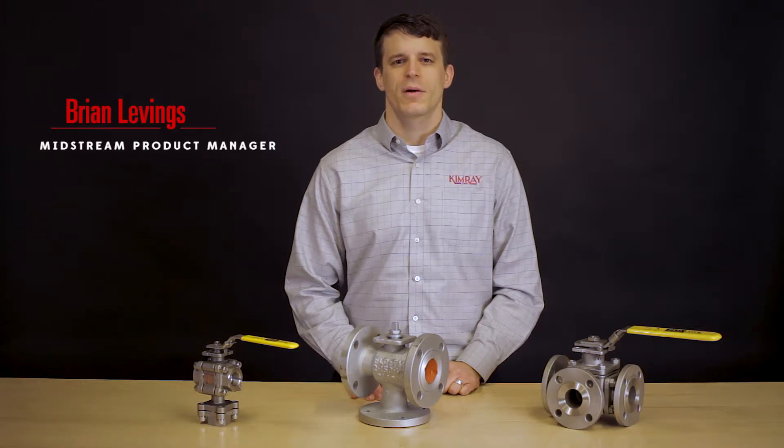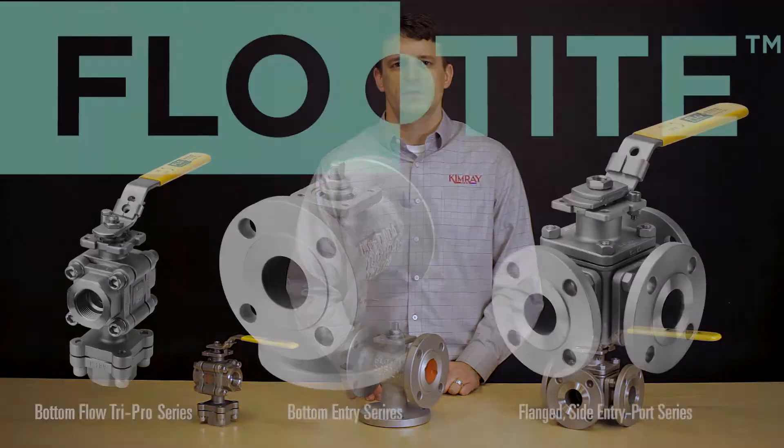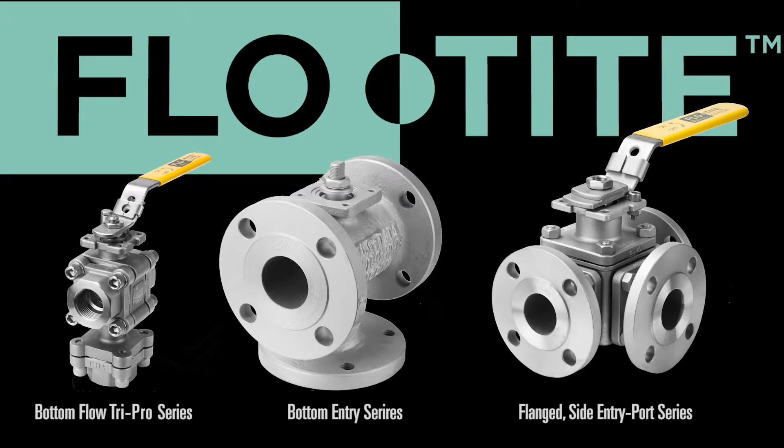Hi, I'm Brian Levings, Midstream Product Manager at Kimray. Flow-Tite has a variety of three- and four-way valves for a wide array of diversion or mixing applications.